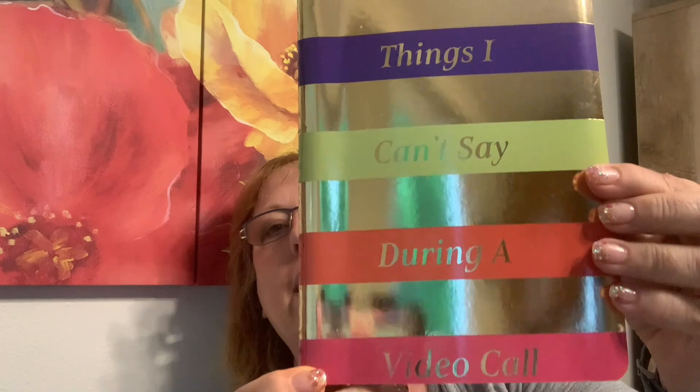It's already on my phone screensaver — a dollar! I thought this was cute: 'Things I can't say during a video call.' I should say: 'Things I want to say but can't during a video call.' It's just a little book.